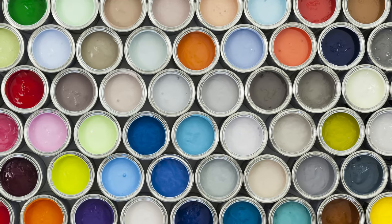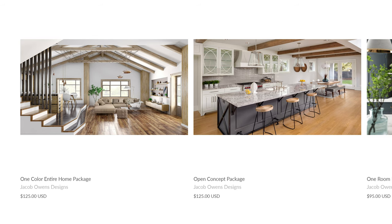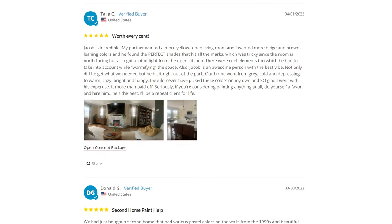If you want to skip this entire process and you're tired of trying all these different paint samples and just want to get it right the first time, check out the link in the description section below. I can help you find the perfect interior or exterior paint color without ever stepping a foot in your home. Feel free to read the reviews — I have over 400 reviews. See what clients have to say; I would love to help you.